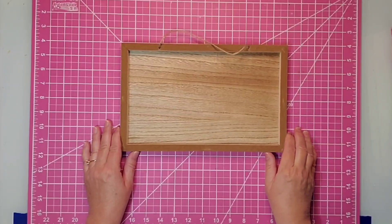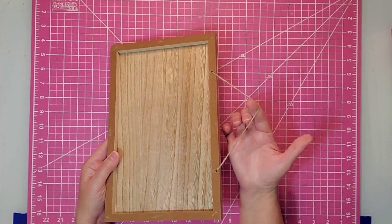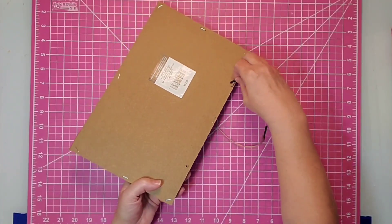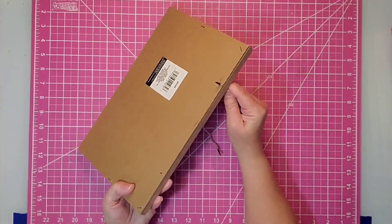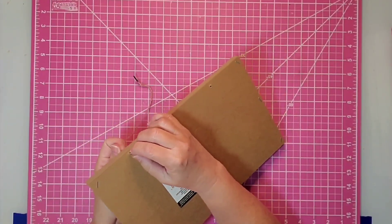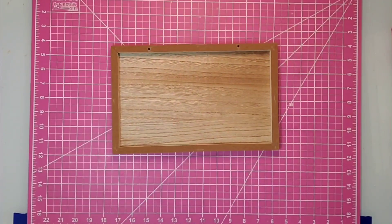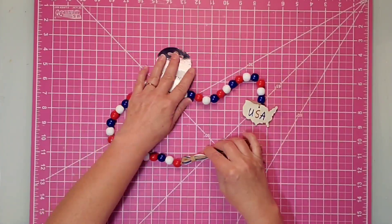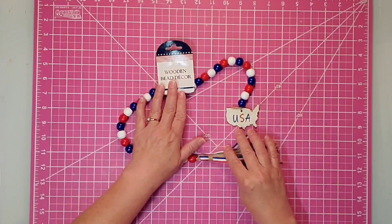For this project I'm going to be using this sign that I got at the Dollar Tree. It's about six and a half inches by 12 inches for the measurements. It has twine at the top that you can easily take out and reuse, so I'm going to do that. I'm going to be using a few of these red, white, and blue beads that came in a wooden bead decor from the Dollar Tree.